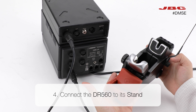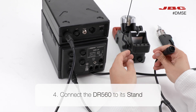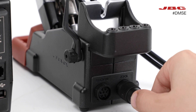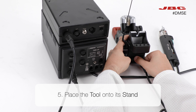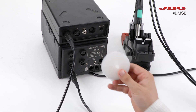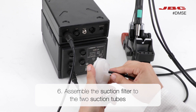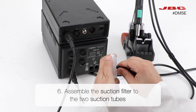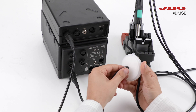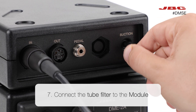Now you can plug the DR560 to its stand. Then, after placing the DR560 onto its stand, assemble the suction tube of the tool to the suction filter. Take the other half of the suction tube and assemble it to the other face of the suction filter. Connect the other free end to the suction connector on the module.